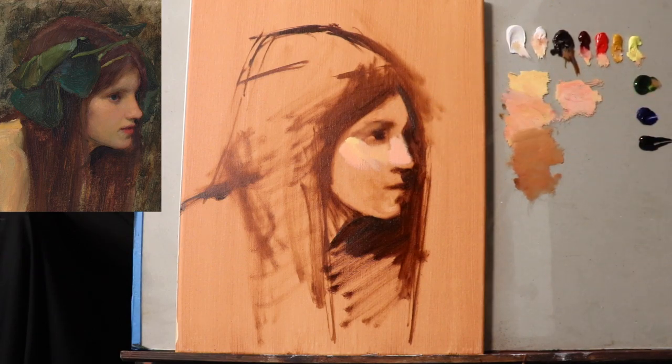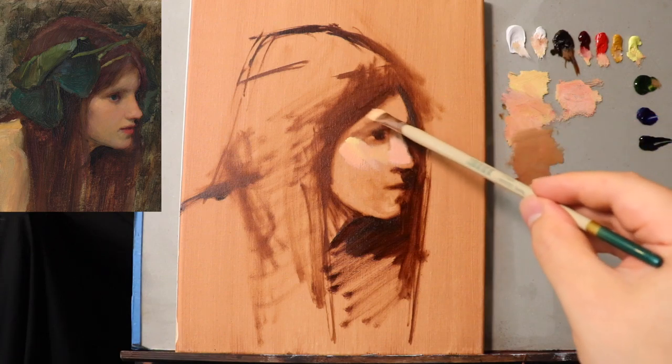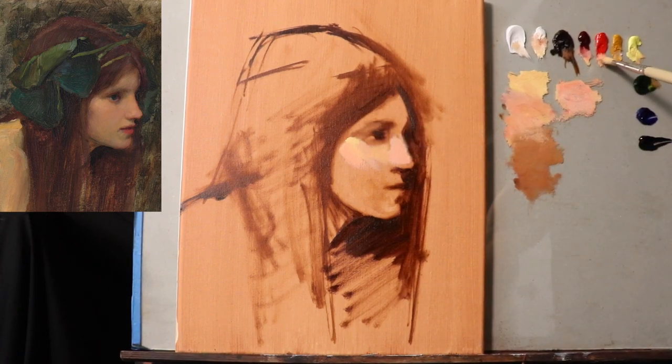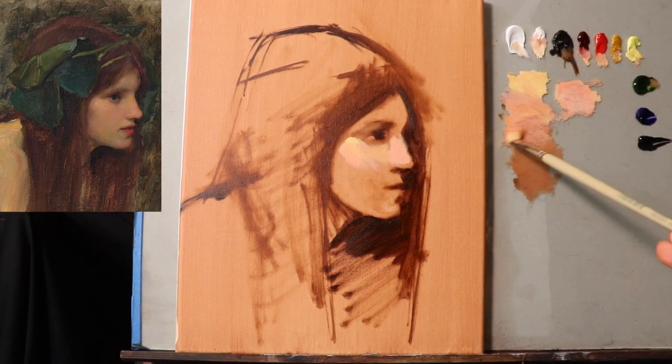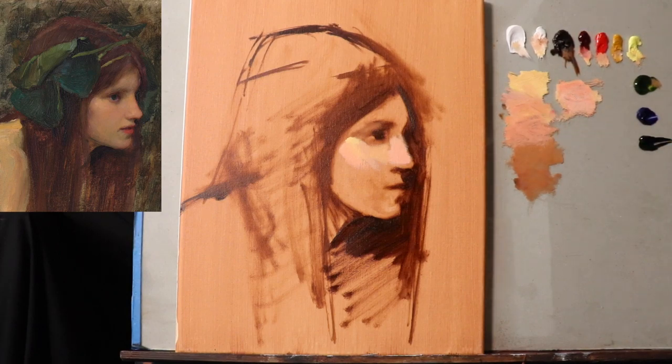So right now with this darker tone, I'm trying to get the effect of these half tones — a little bit more pink, and still no medium. Forget it — none at all. This is how you get the most rich colors you possibly can.